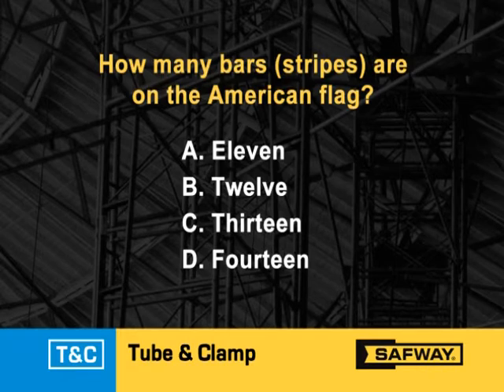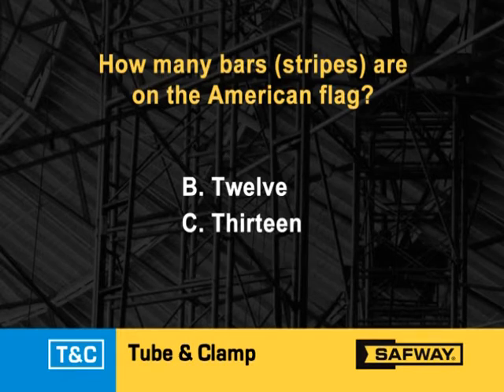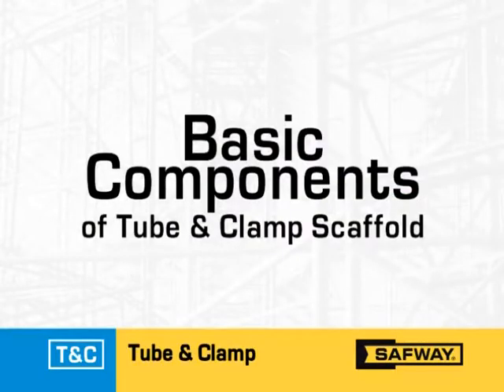Then, a few seconds apart, each of the wrong answers will fade away. When only the correct answer remains, a scene from the program covering the question will come up on the screen. Now, let's begin.